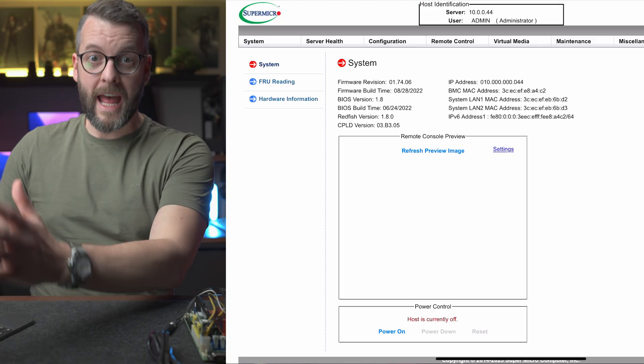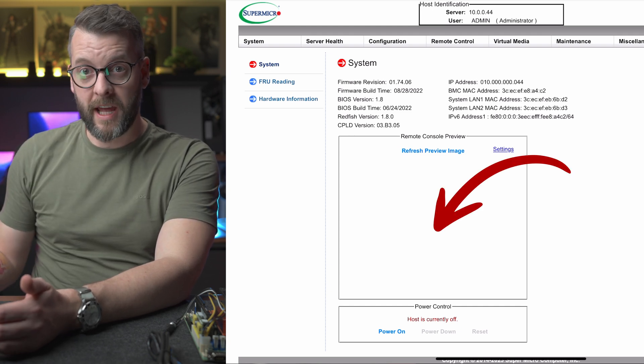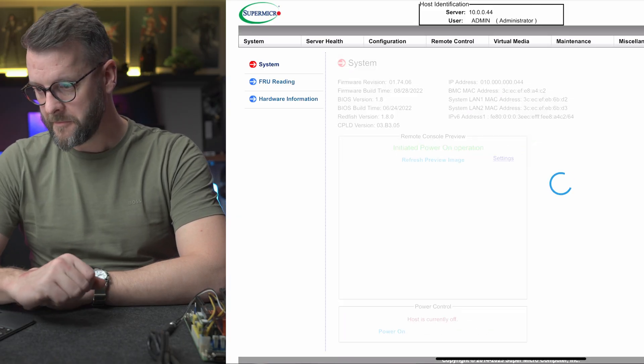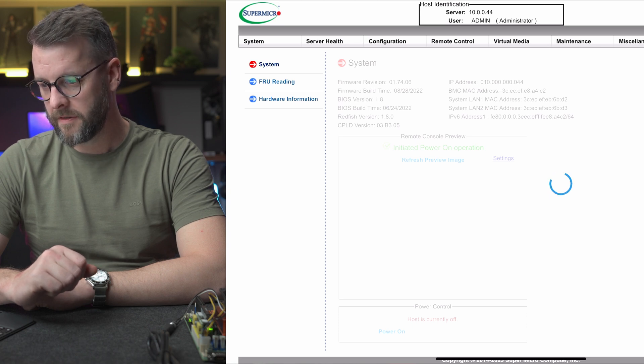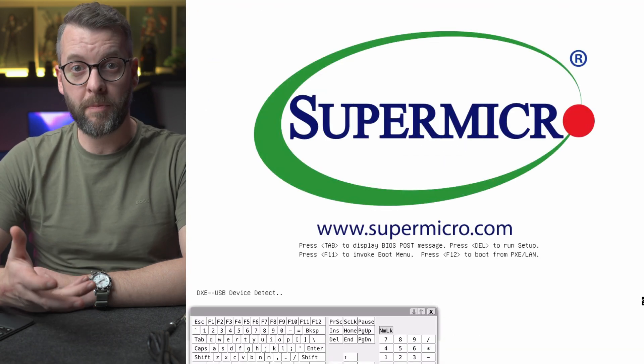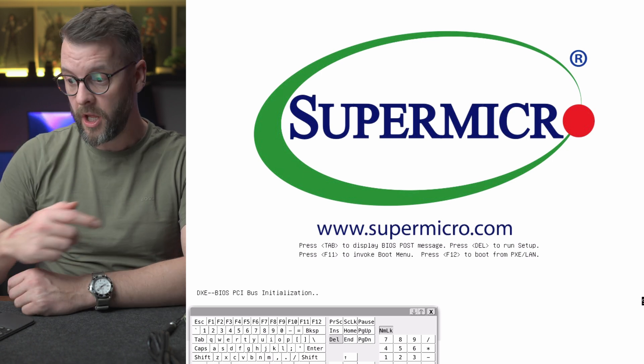On your IPMI landing page, you can usually see the monitor output, but we don't have that yet because the host is currently turned off. So let's turn it on — you'll see the fan start spinning. However, I'll unplug that fan because we won't put much load on this system. With the system turned on, I can click the screenshot and it will open a new tab showing what the server's monitor output would look like.